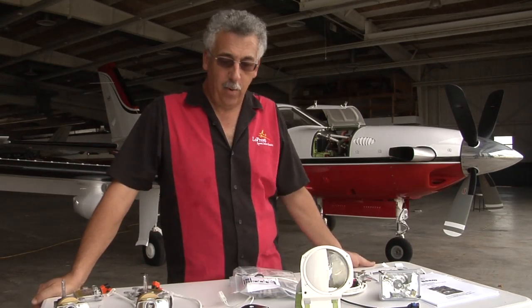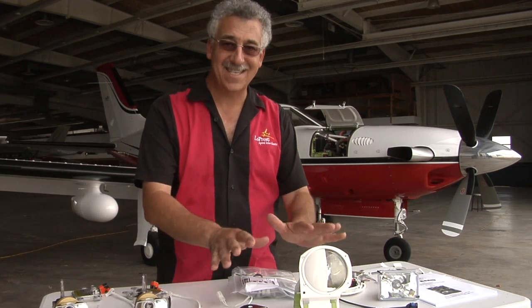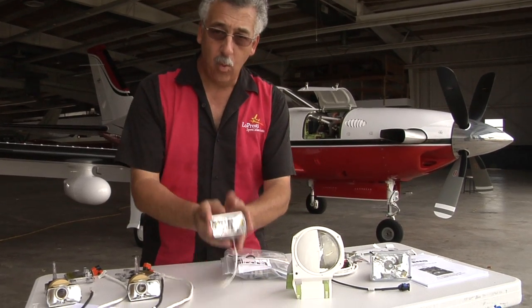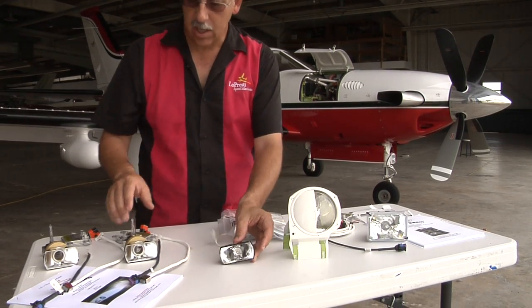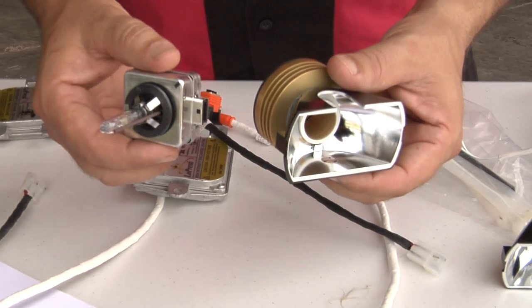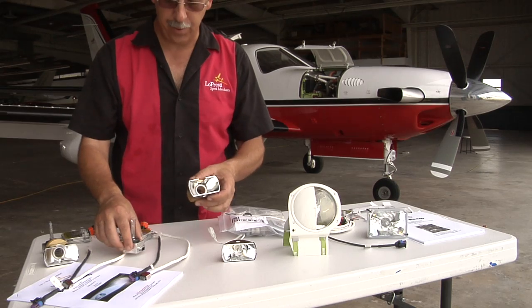We have the perfect answer for you. What we have here are the two boom beam kits as well as the stock Piper kit. We're going to talk about them separately. The wing-mounted taxi light — this lamp goes out in the leading edge of the wing behind the clear lens. We replace it with a high-technology reflector. All these bits and pieces get assembled and I'll show you that when we get over to the airplane.